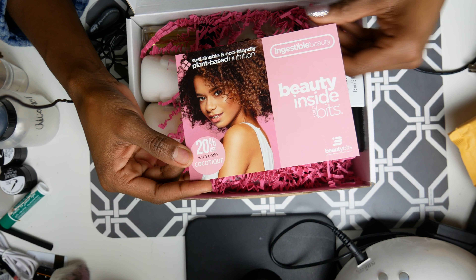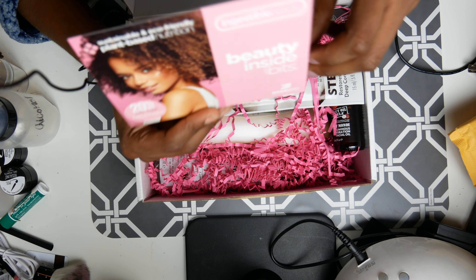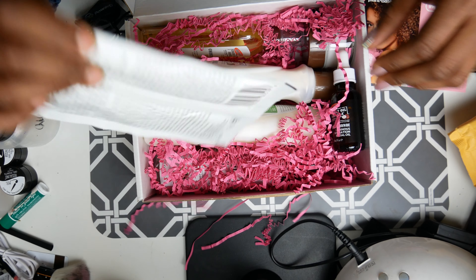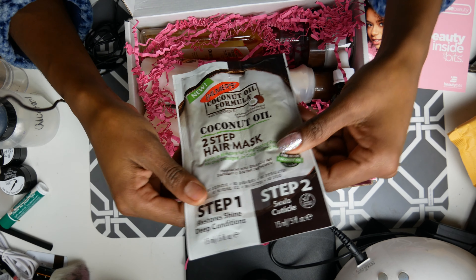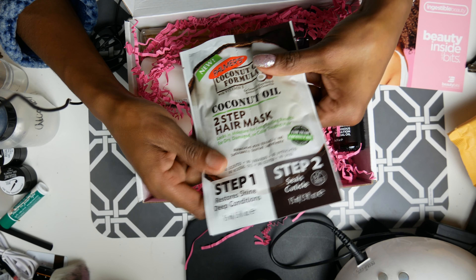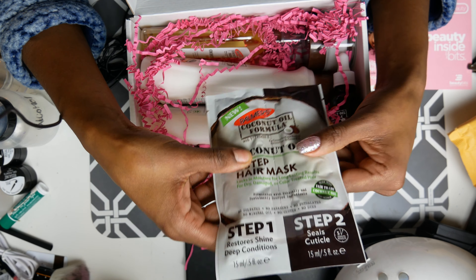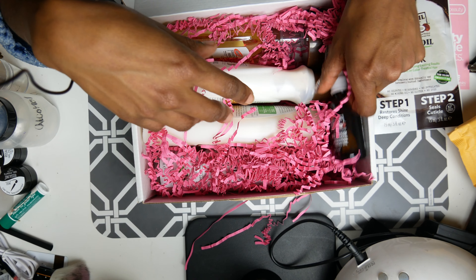I'm loving this! So I'm reading this upside down — everything is plant-based, that's good. This month is all a Palmer's thing. We have a coconut oil hair mask. It's for any hair type — dry, damaged, color-treated hair. My hair is colored and damaged, so this works for me.